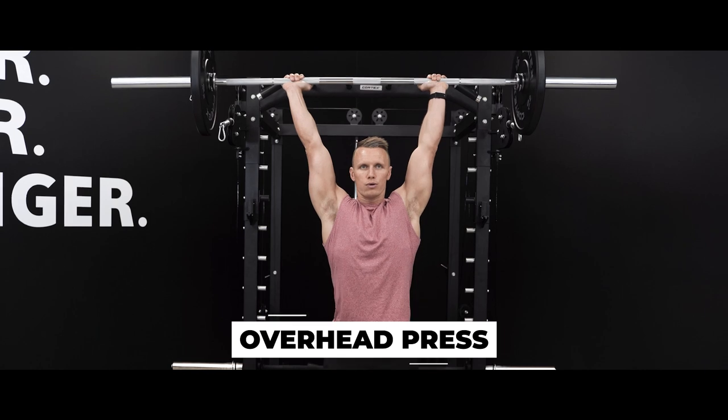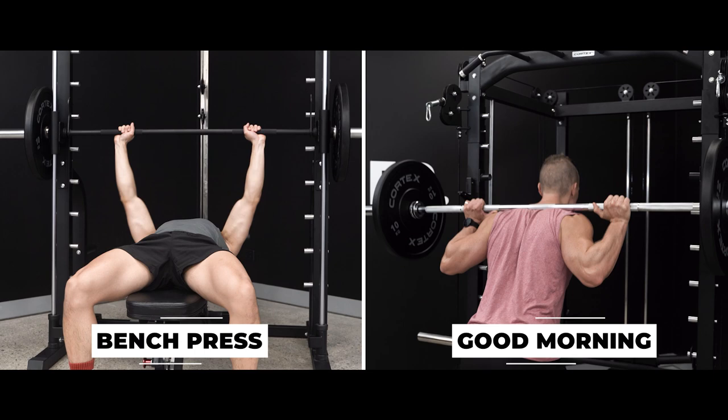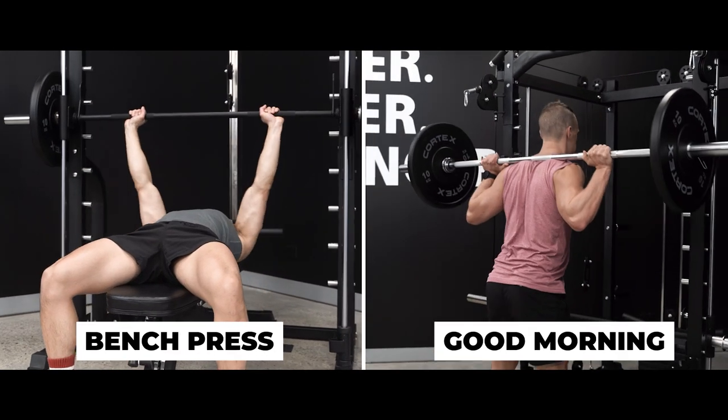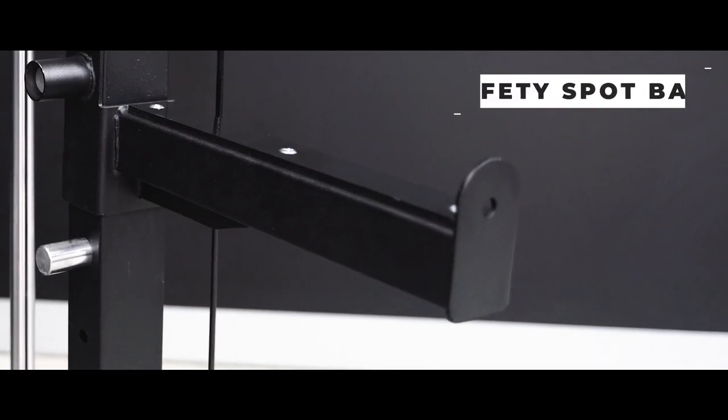For more freedom in your lifts, the Power Rack is perfect for all your barbell exercises. From bench presses to squats, the SM20 has you covered with impressive safety features in the adjustable J-hooks and safety spot bars.